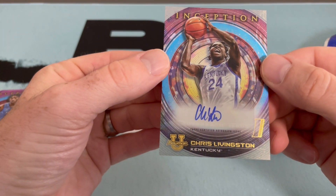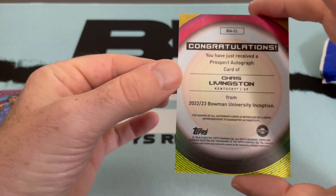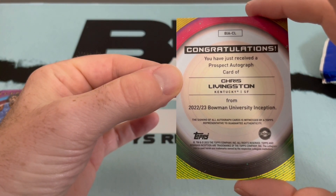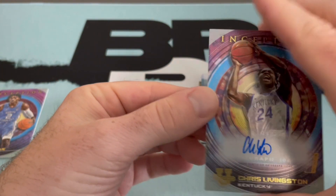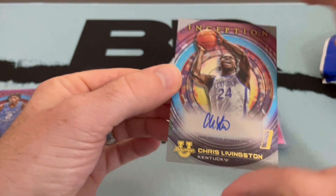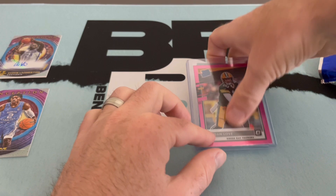Looks like there's an auto there - I can see an L and a C and some other stuff. Looks like it's just a base prospect autograph of Chris Livingston. Don't see any numbering though, so maybe we'll get lucky with a big hit on our other auto.